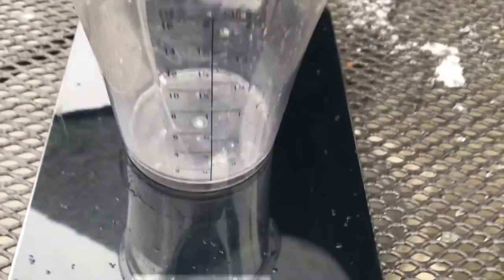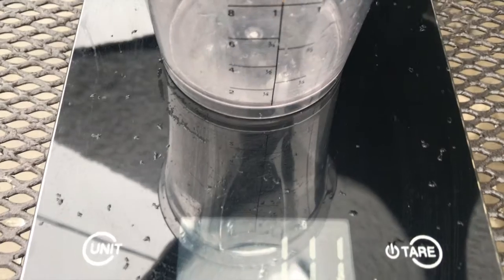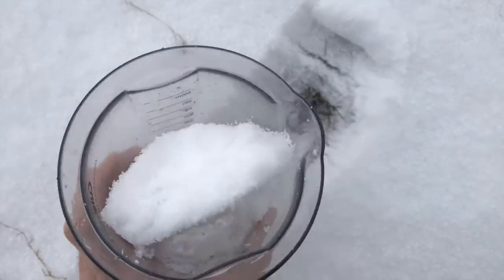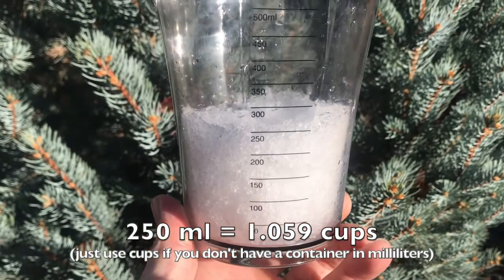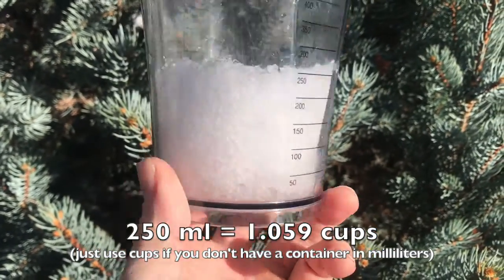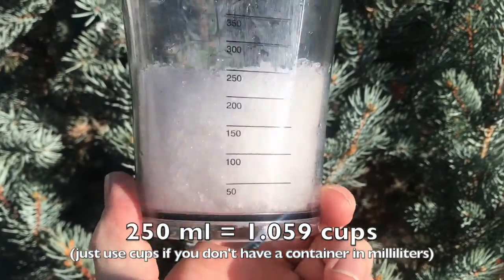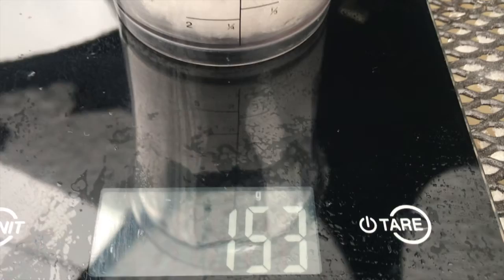I've got my measuring cup from the kitchen and a kitchen scale. Just like Jen, I'm going to weigh the empty container before I go collect a sample — it weighs about 111 grams. When collecting the snow, I'm trying not to pack it down so I get a representative sample of snow as it's found in nature. I've collected a sample here — my measuring instrument isn't as precise as Jen's, but you can see it's right around 250 milliliters, about a cup of snow. The container and snow together weigh about 153 grams.